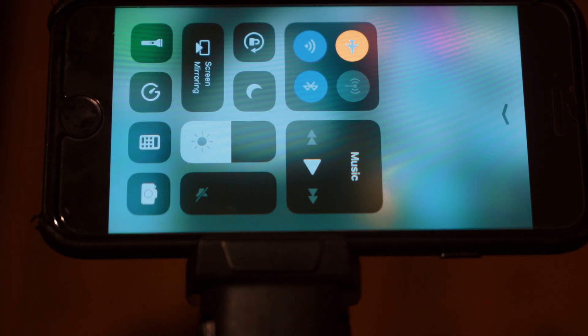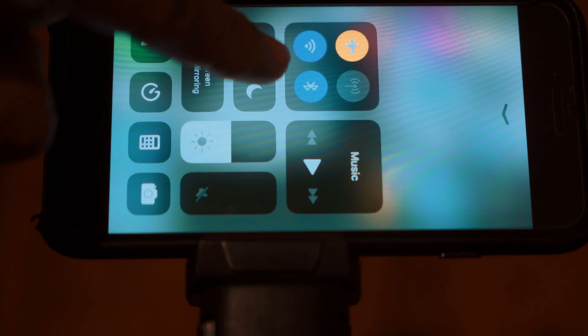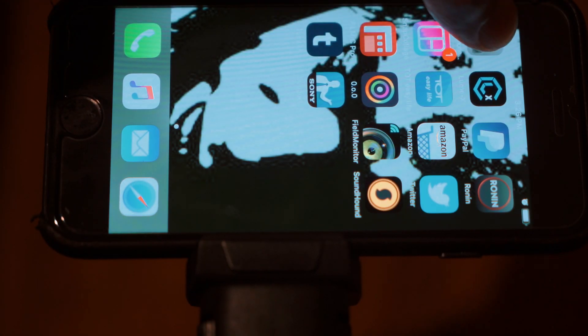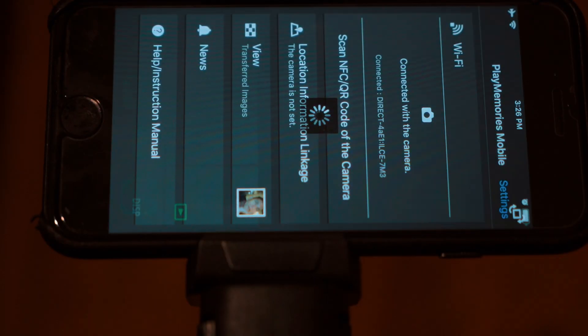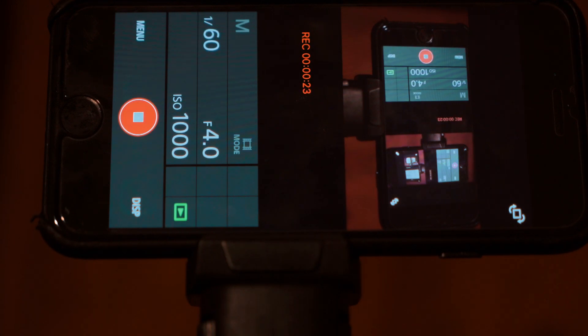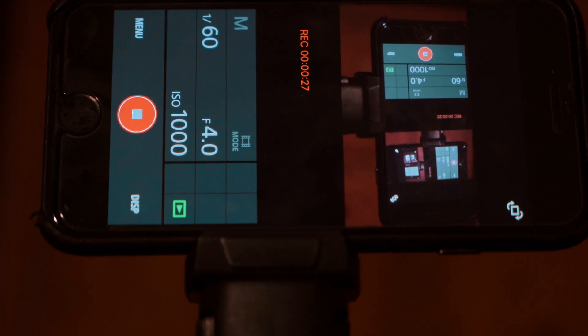For better performance, you need to switch your phone into airplane mode so nobody can interfere with your device, then turn off Bluetooth, and then switch on Wi-Fi. If you've already connected your Sony a7 III to your phone, they will automatically reconnect in about 10 to 15 seconds straight away to your mobile.